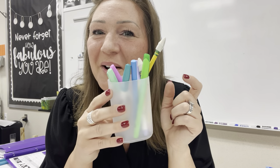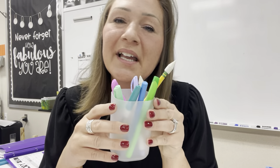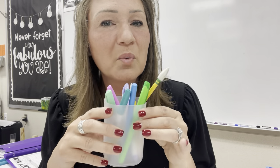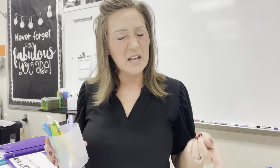In this classroom tour video, we'll be talking about my pencil cups. I am not going to lie, like the rest of the world, I hated COVID. I hated teaching during COVID and I hated all the things that came with it. But there were some things that, because of one thing or another, you discovered something and you're like, this actually works.